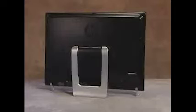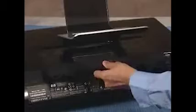To remove the back cover, first remove the hard drive and memory cover, the stand, the I-O cover, and the feet.